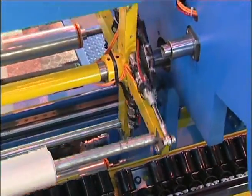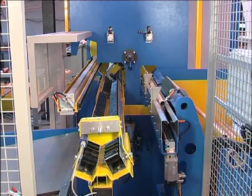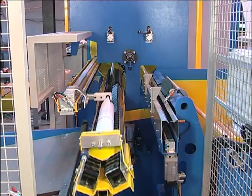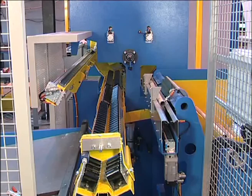Roll changes are automatic for continuous production at full process speed of 100 meters a minute. This speed ensures a production rate of 240 rolls per hour for 25 meters rewound length.